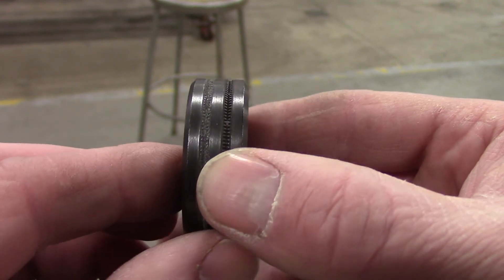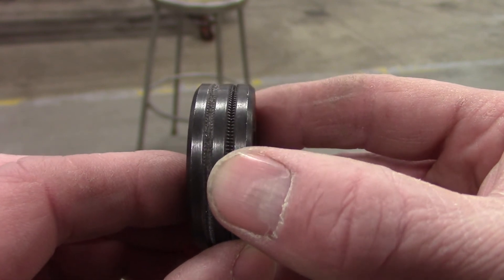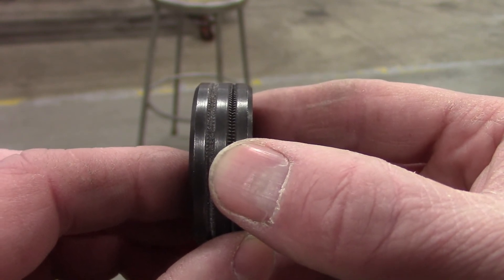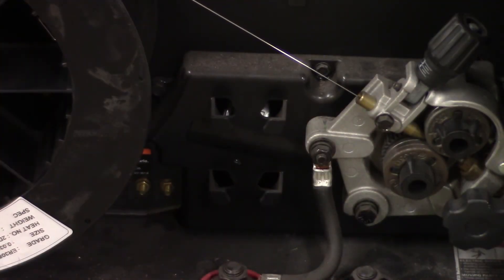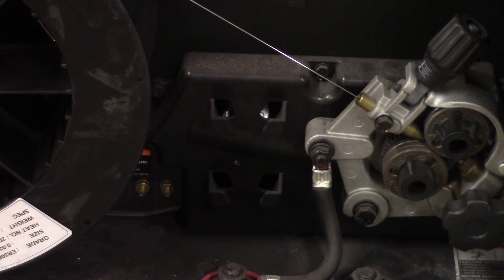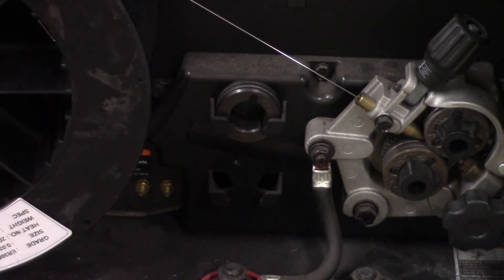I'll show you something cool that Miller does to store drive rolls. This is a really nice feature on the Miller 252. If you use the machine for both flux core and stainless, when you're done with the drive rolls you can put them in that little storage slot so they don't get lost. You just leave them right there, and when you switch them out, you put them in those little holsters and you're ready to go.